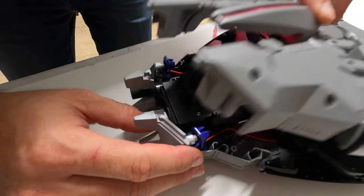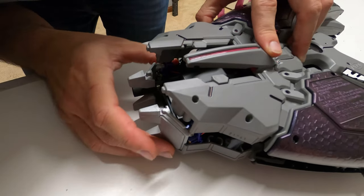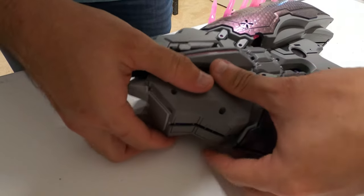Let's get lined back up so the two sides are together and supports are in place.